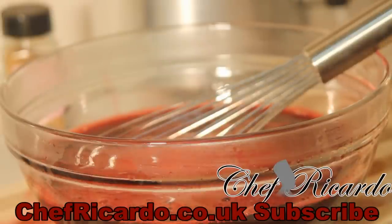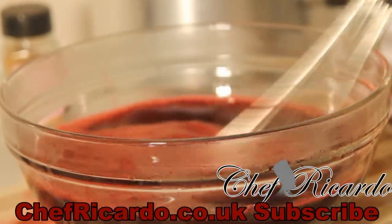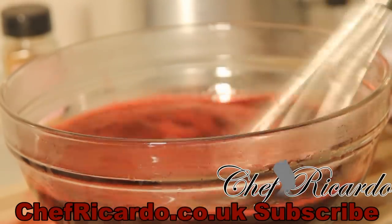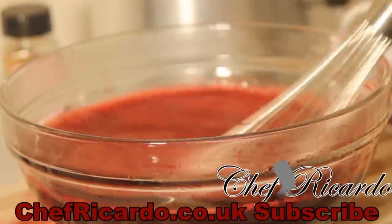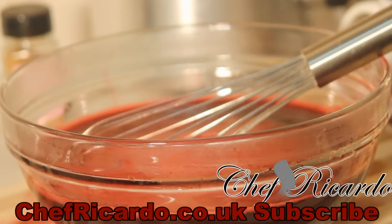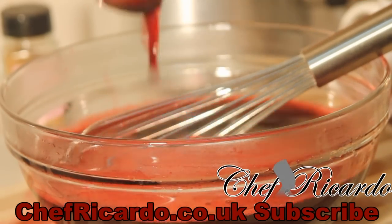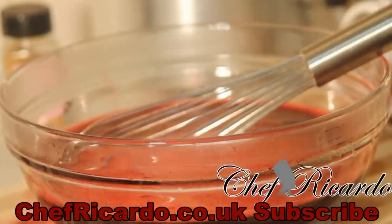Mmm, nice! I'm gonna add some more sugar to it. When you add the sugar, just taste and adjust as you go along. I used one cup of sugar inside of it. I'm gonna taste it again to see — mmm, that is perfect, really nice and beautiful.